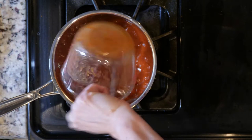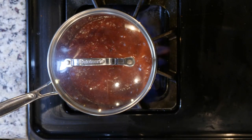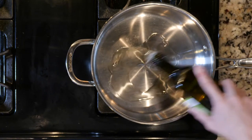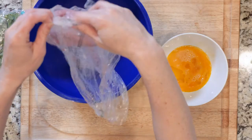While the onions are cooking, heat the tomato sauce over a low flame in a pot until ready to use. Then heat some oil in a pan over a medium-low flame.